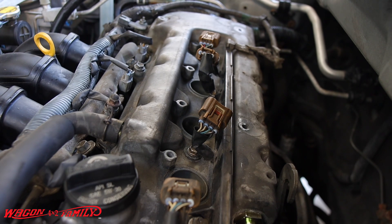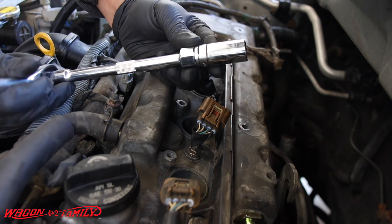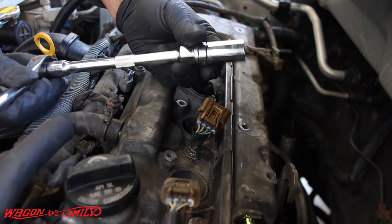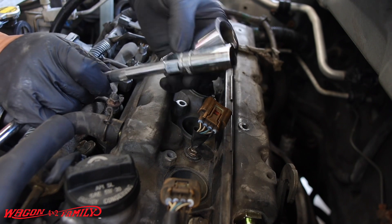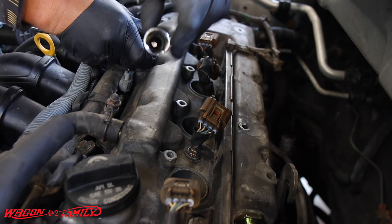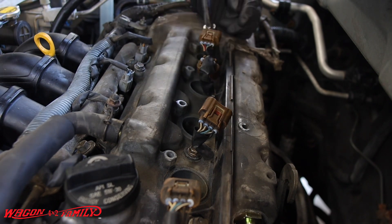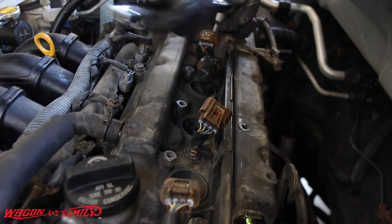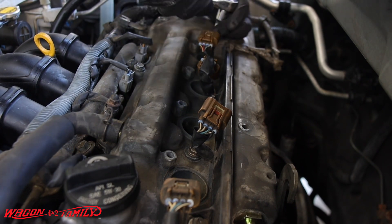To get the spark plugs out, you're going to need a 5/8 spark plug wrench. What's unique about a spark plug wrench is that it has a place where you can put a wrench on it — it looks a little different than your normal socket, which is all round. Also, there's a rubber insert on the inside, so when you put this socket down over the spark plug, that rubber will grab onto the spark plug tip and help you get it out.